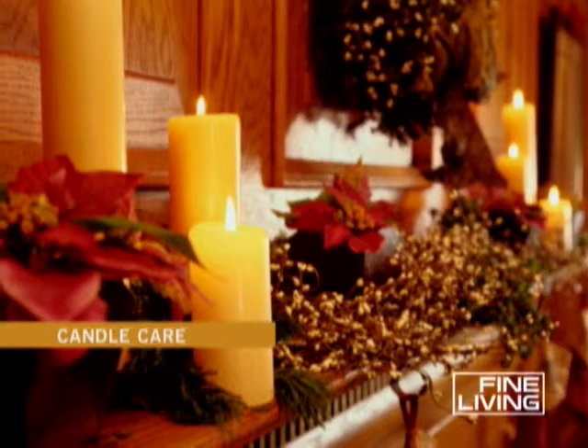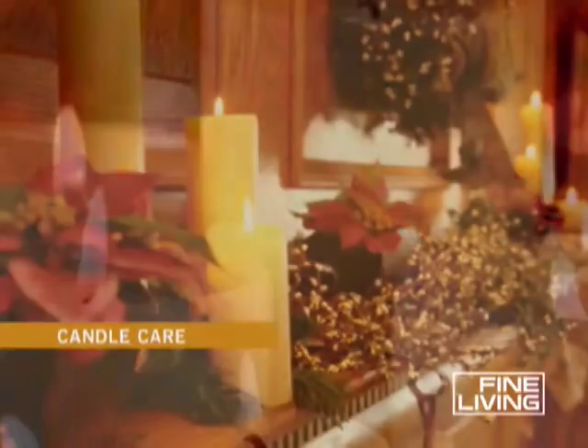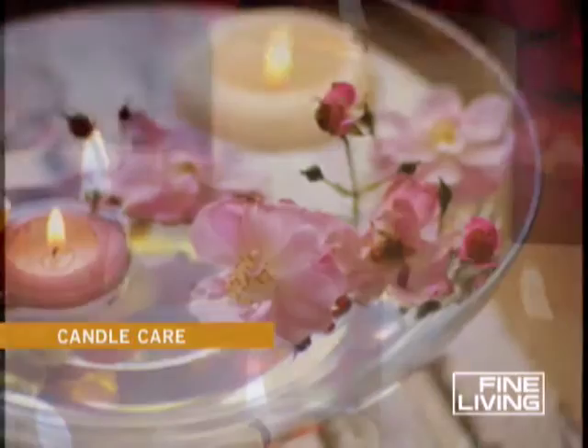Candles are great for entertaining. People like to buy 2x3s, 3x3s, and 3x6s because they can create candle centerpieces.